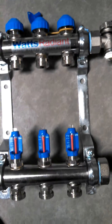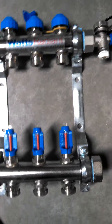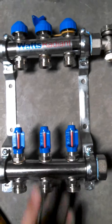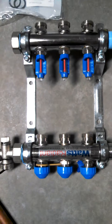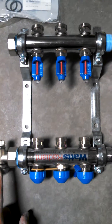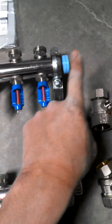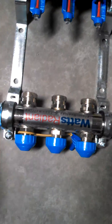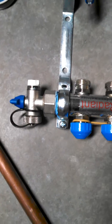This manifold can be installed in many positions. I'm actually going to be installing this manifold upside down. So this is why I put my purge port in the bottom on the return side — because I'm actually going to send my hot water up through the circuit, back down here, and then purge it out through this side.